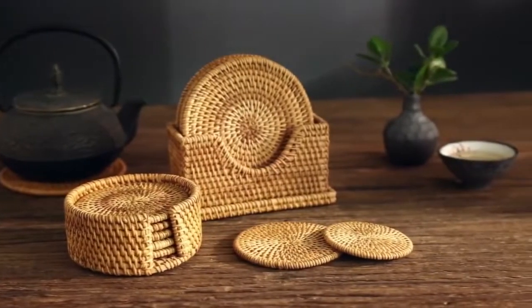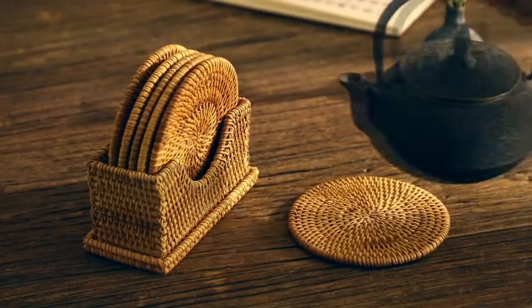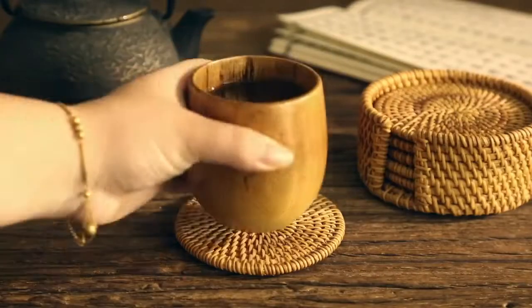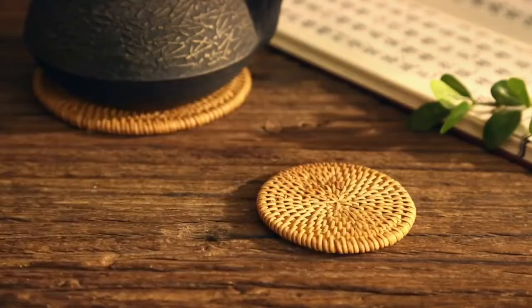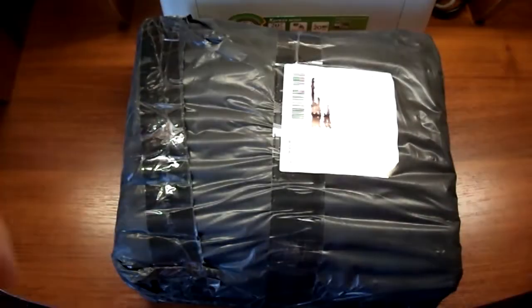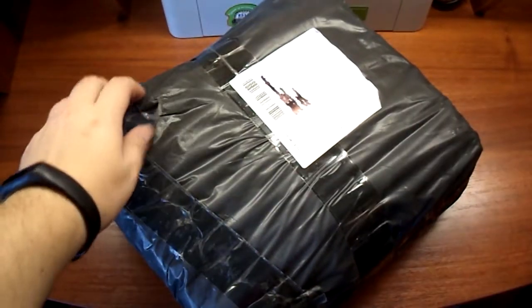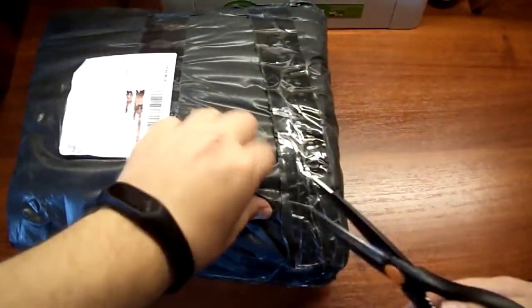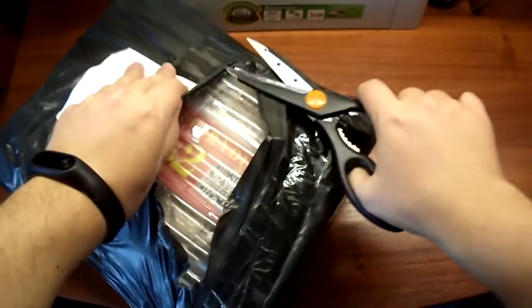Всем привет, друзья! Очередная посылочка из Поднебесной с сайта Алиэкспресс. Зацените габариты в сравнении с принтером. Ну и как вы могли понять по заставке, здесь находится набор подставок для чайной церемонии — подставки для чашек, для чайничка. Сделаны эти подставки вручную, из ротанга сплетены.